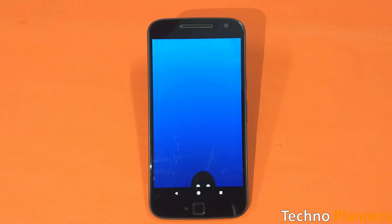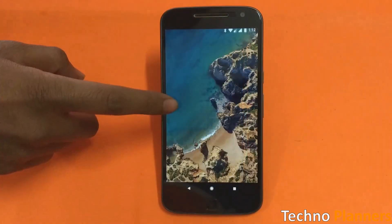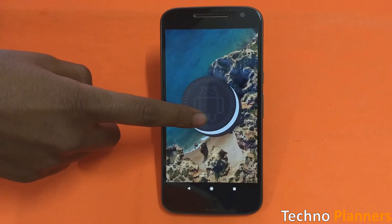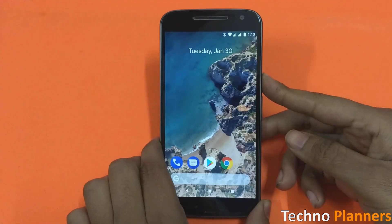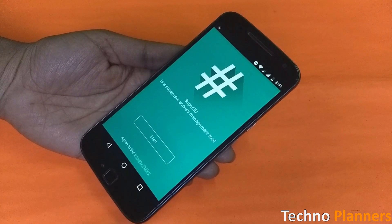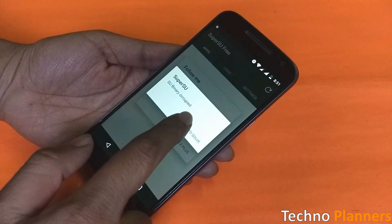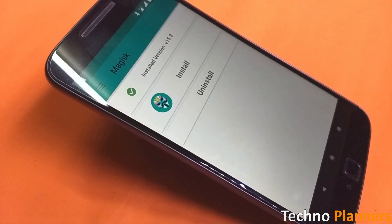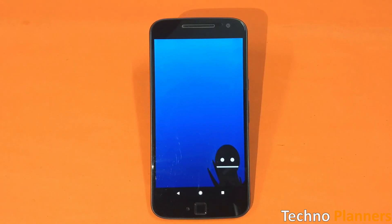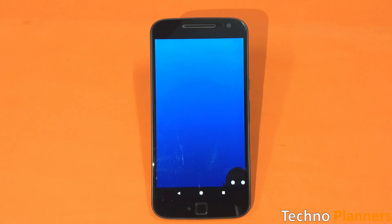Whenever a new version of Android is released, comes the need to find a new way to root the latest Android version, which in this case is Android Oreo. We have two famous ways to root on any Android device: one is the old SuperSU method and the second is the Magisk method. Both are really good root solutions depending on your need.